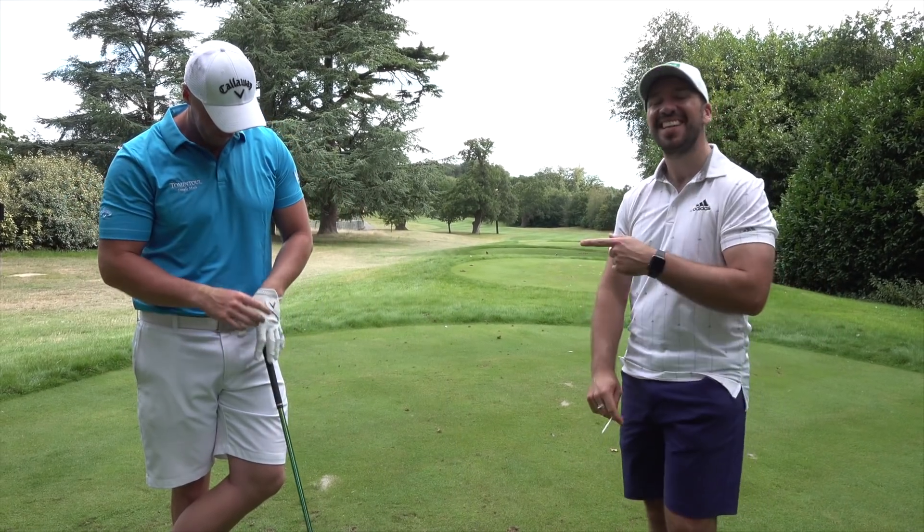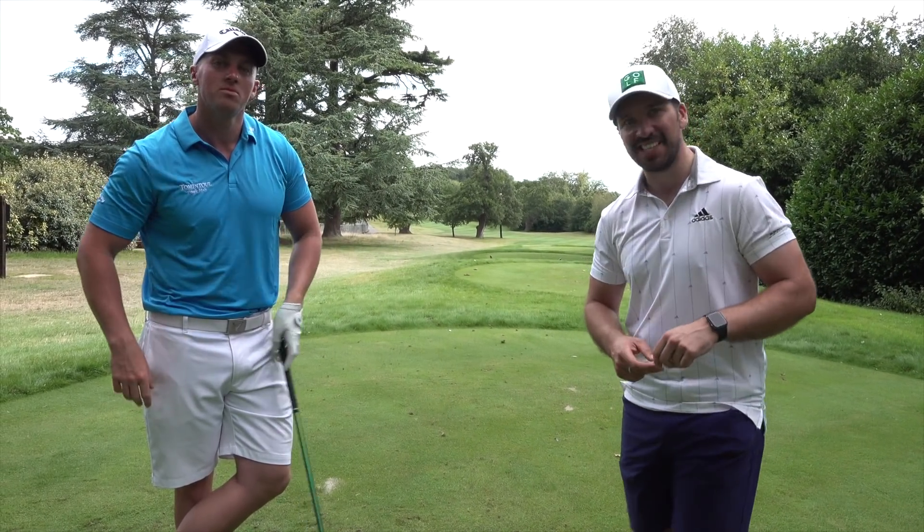Hello everybody, I'm Peter Finch, this is Joe Miller, and this is a smash it as hard as you can course vlog.